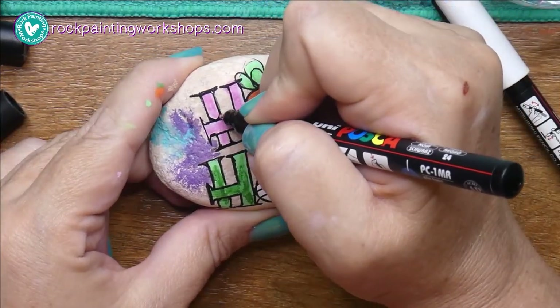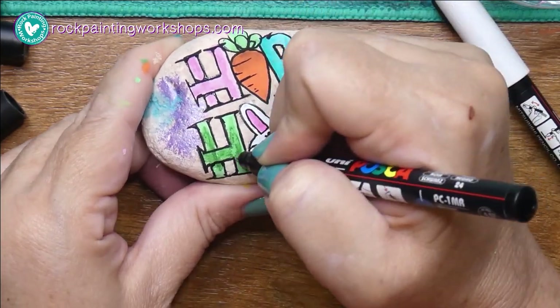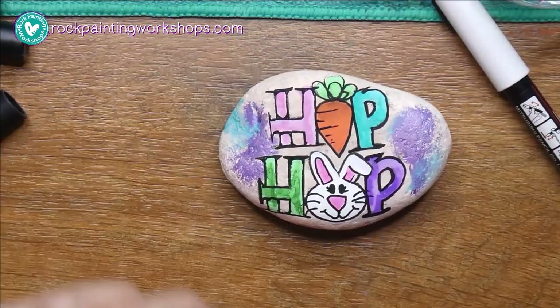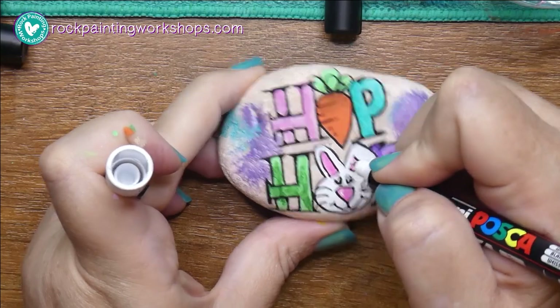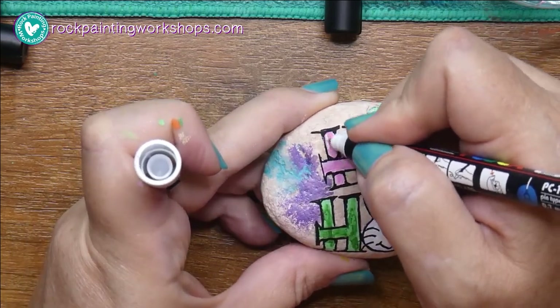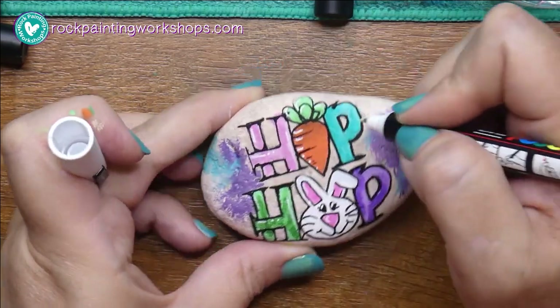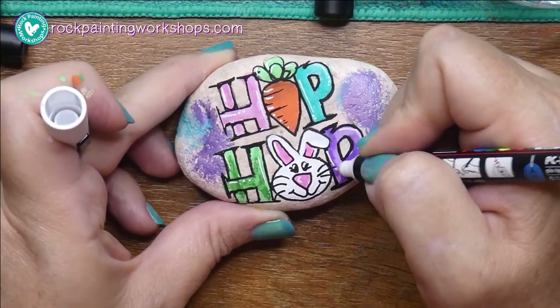I've finished all the outlines. I'm going into some areas and giving it a little bit of extra depth by shading black into the little corner areas. Then I'll grab the white pen and add highlights. Remember — anywhere you think the light might hit your rock and reflect off the colors, just add some little white dots and dashes in there.